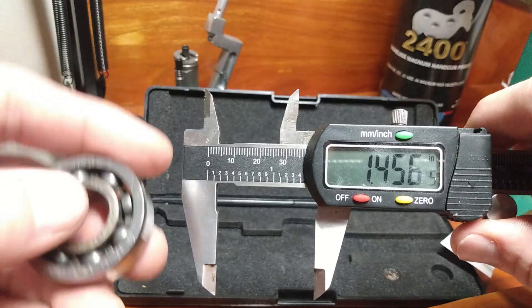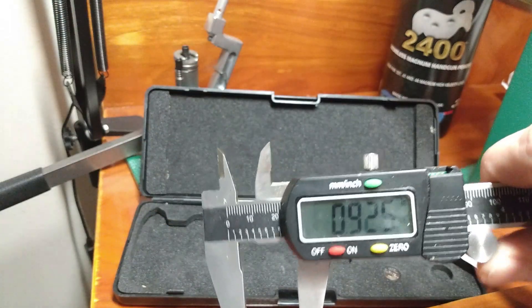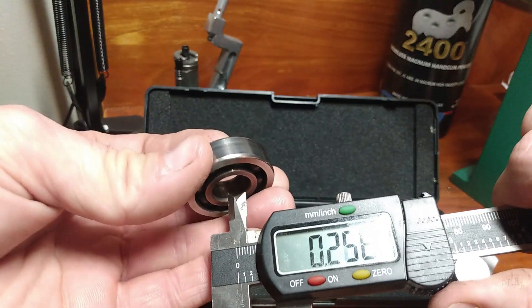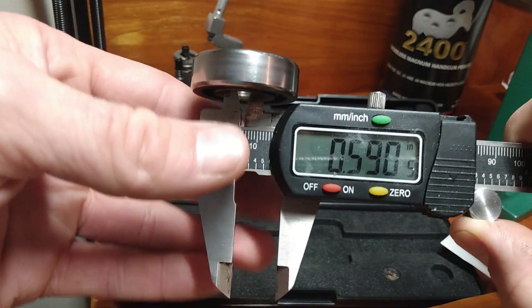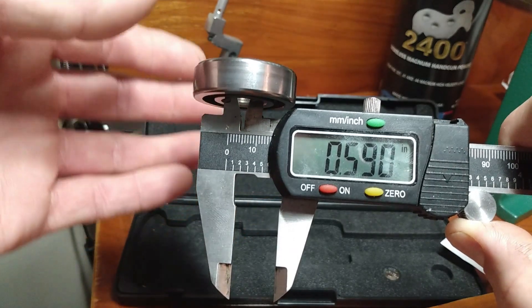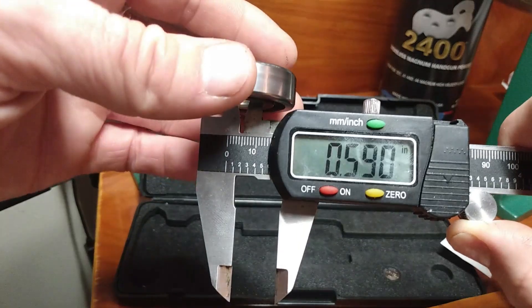I might also need to know the inside diameter. That, my friends, is what this is helpful for — where you might also use this to take some rough measurements of the inside of a pistol case, whatever you need. So now we know the inside diameter of this bearing is roughly zero point five hundred and ninety-one thousandths of an inch.